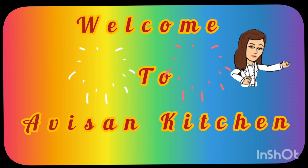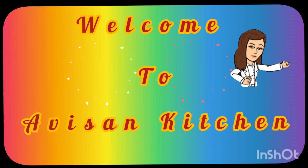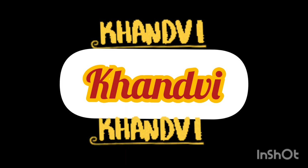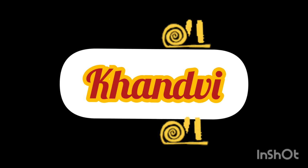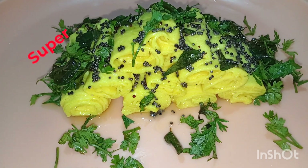Hi to all, once again welcome back to Avisan Kitchen! How are you, hope you all are fine. Today we are going to make Indian famous dish khandvi in hamari style. It's really tasty and very easy to make — simply awesome!